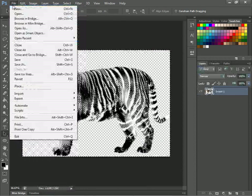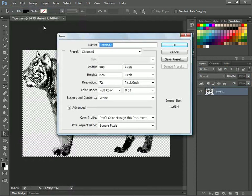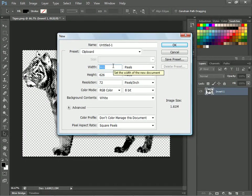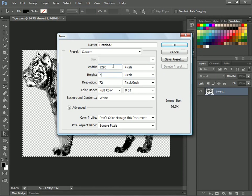Then we'll just want to make a new file. Come over here and change the file width to 1290 and the height to 720, and hit OK.